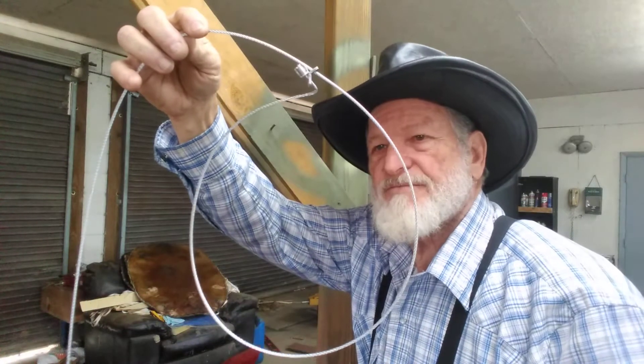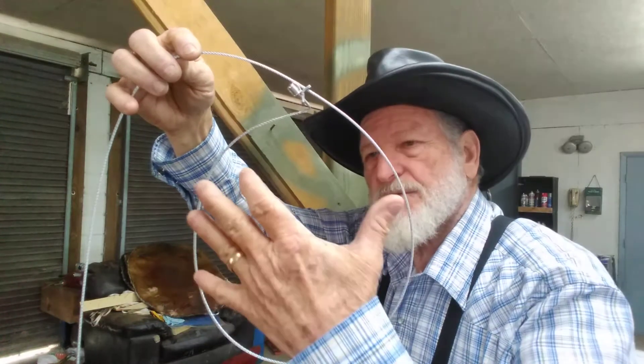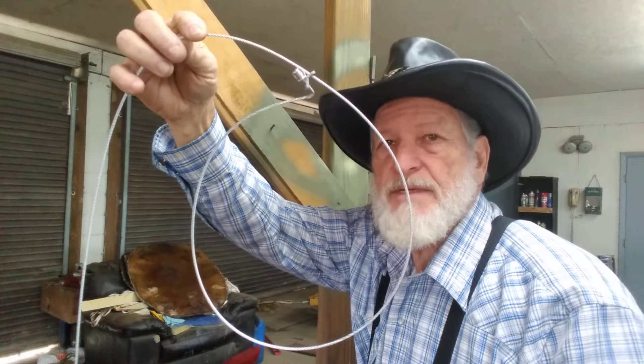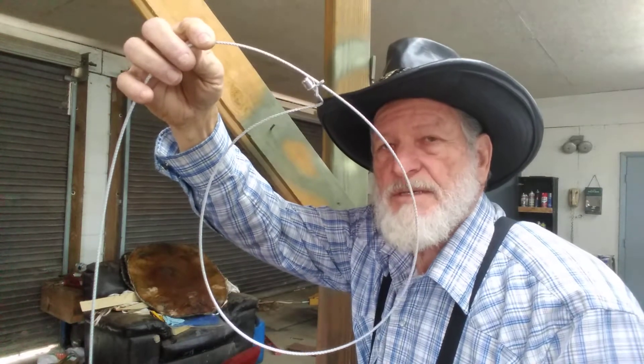So you can kind of play with that back and forth, according to what part of the country you're in and the size of the set that you want. You can kind of play with that. And if you're missing stuff and your snares are tripped, then bring it down just a little bit. And if they're still tripped, then you might want to go up just a little bit with your snares.